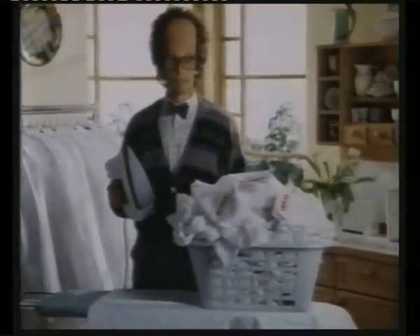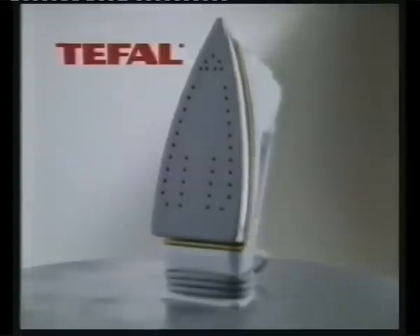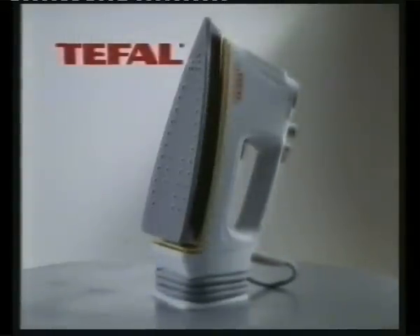Good news, eh? Especially for me. The new T-Fal Duraglide — a smoother iron for easier ironing.